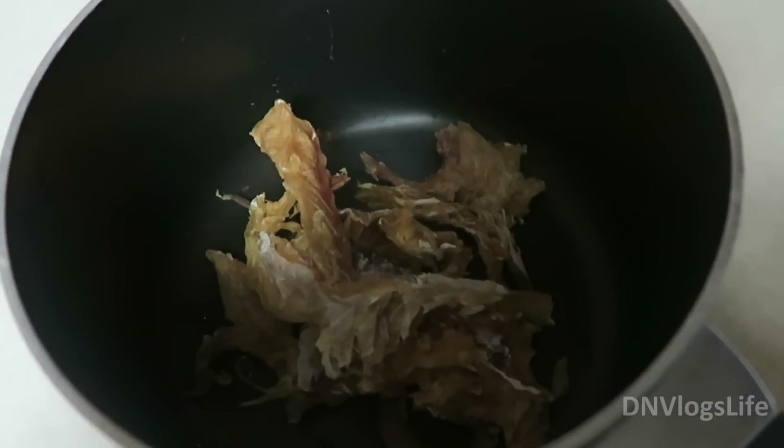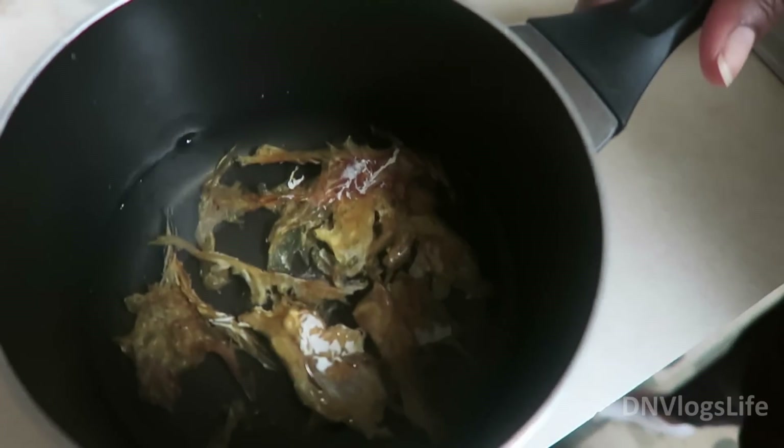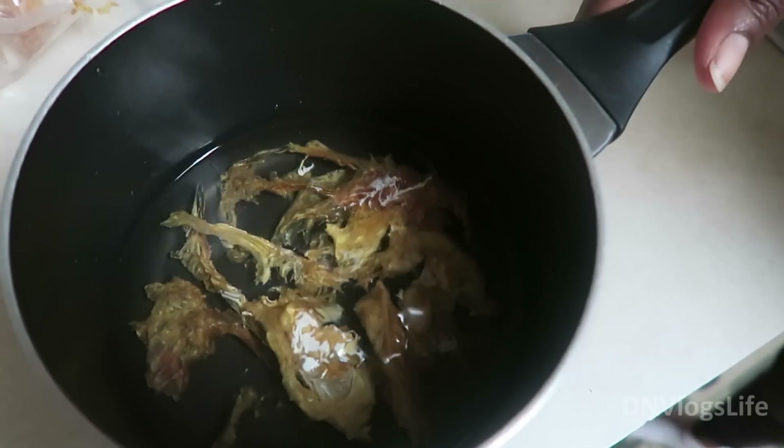I found stock fish at my local Kroger store. Most of the ingredients you can also find at your local African store.